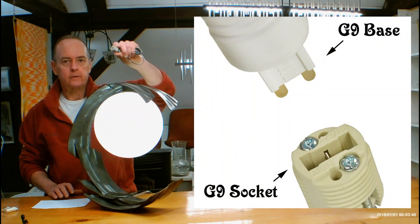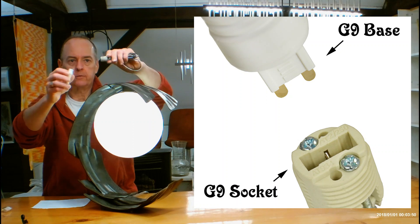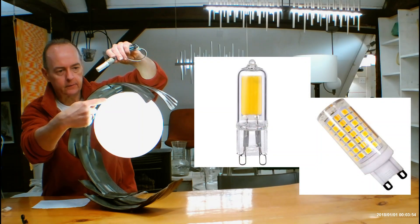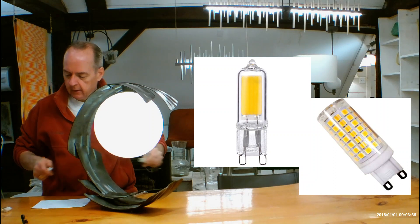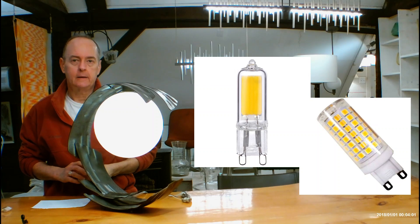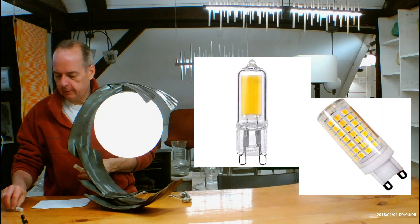It's going to be using a G9 socket. G9 sockets take G9 bulbs — we've had them in other fixtures before, they just simply push in. There's going to be one of these hiding at the very top of this piece of glass. These bulbs come all ways, however you're going to be using a 5 watt LED on this, which is about the equivalent of a 60 watt bulb.